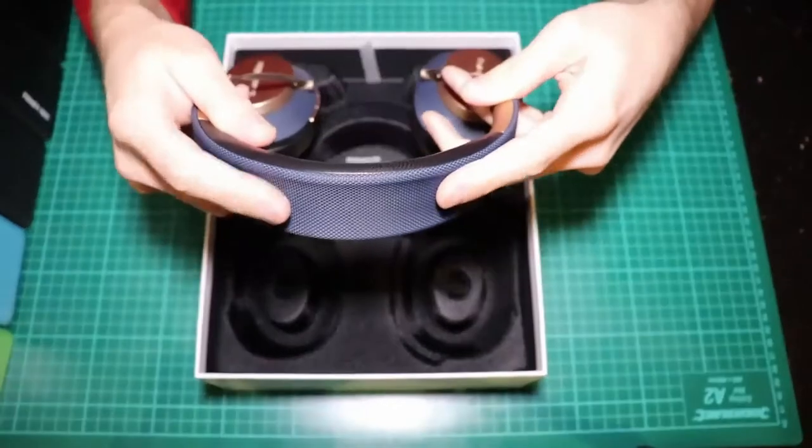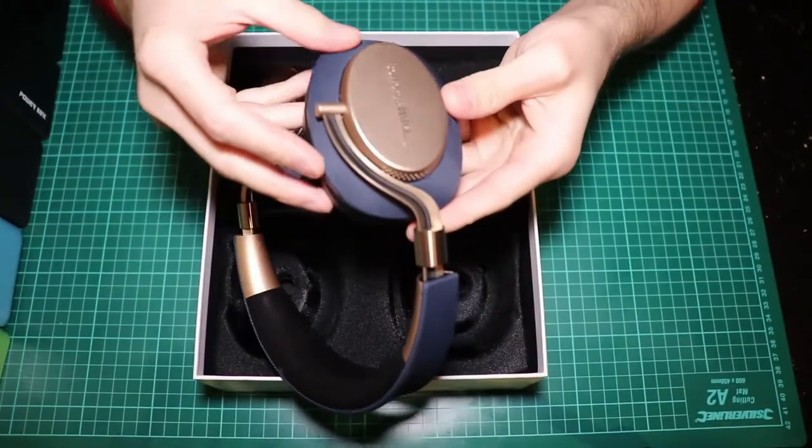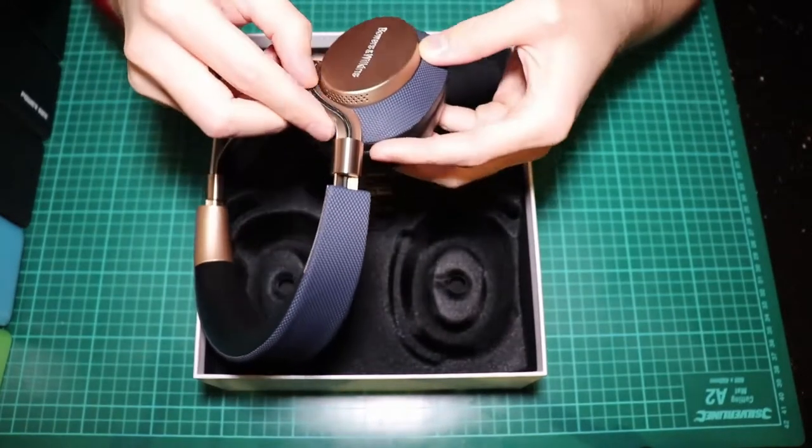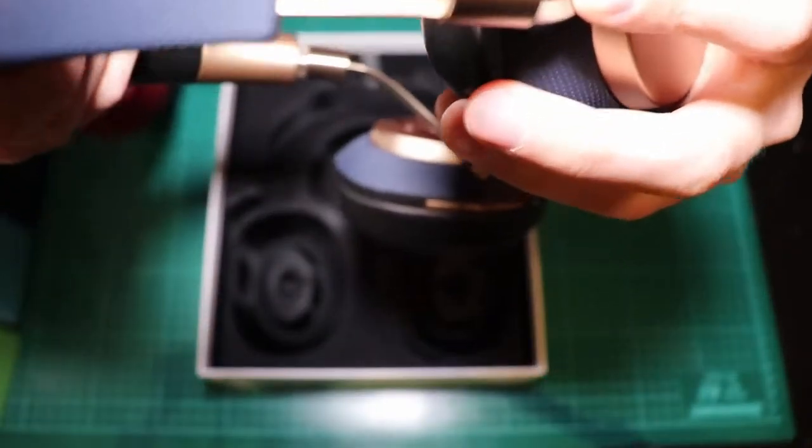This is a ballistic nylon material, which apparently is very resistant, on the ear cups as well. And this cable — let me look at this. And they slide so nicely.